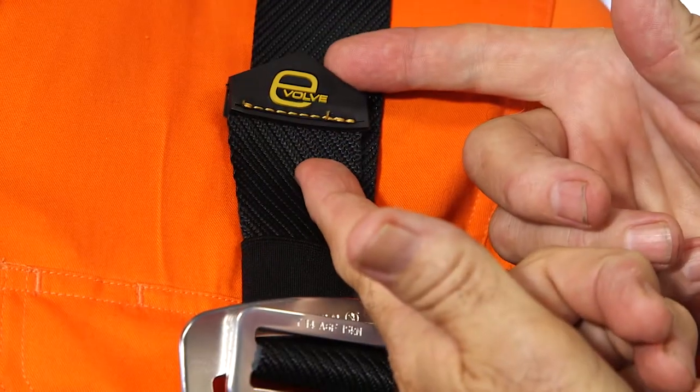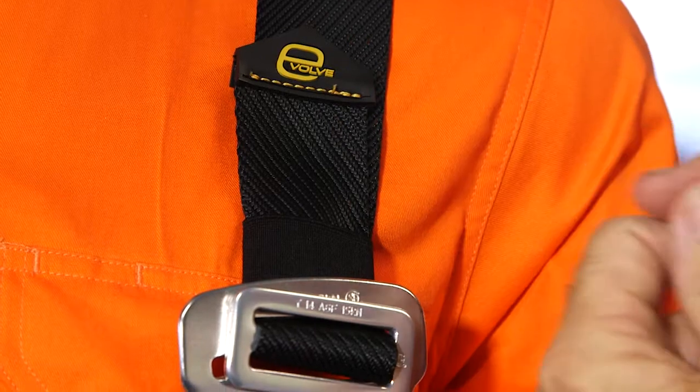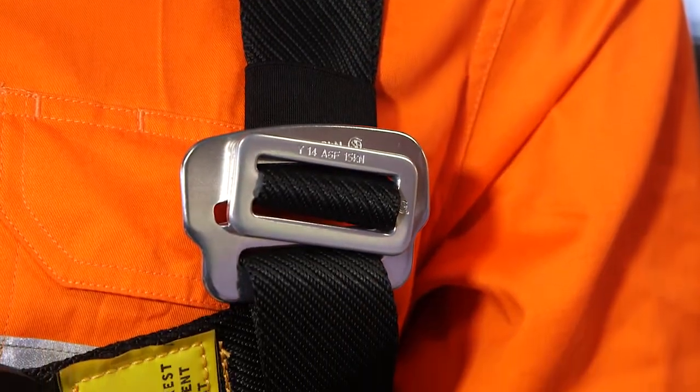Heavy-duty web ends are provided on all webbing simply to prevent the webbing slipping through the buckle in the event of a fall. As with all harnesses, the Evolve harnesses are provided with labelling.